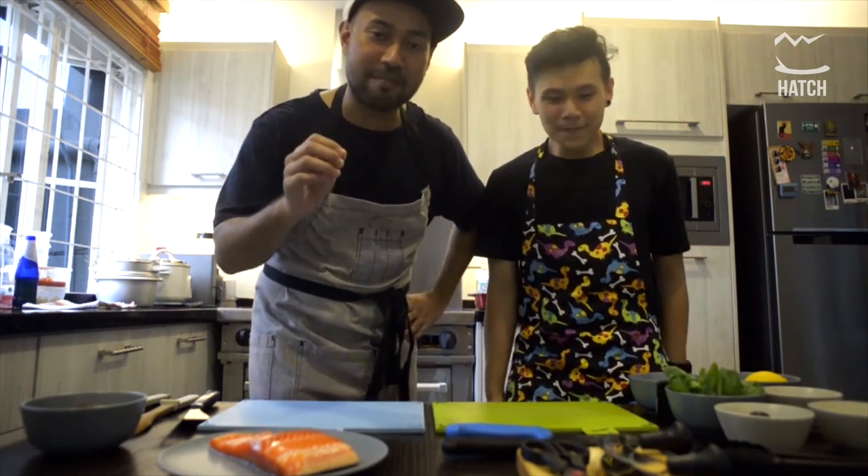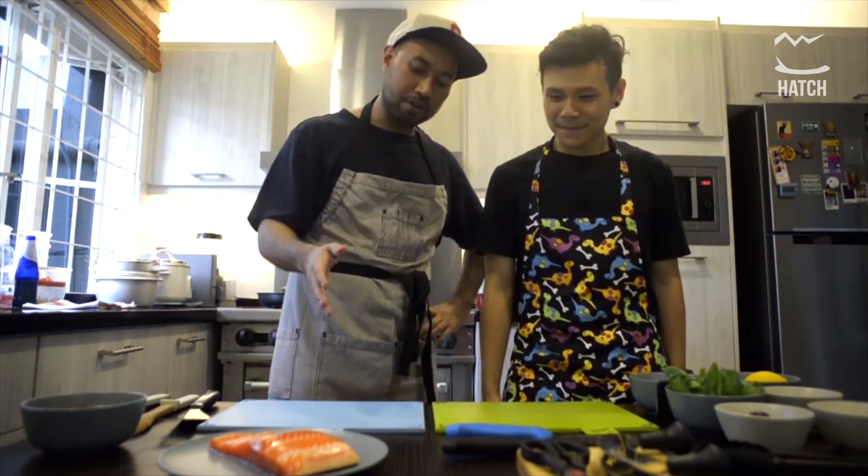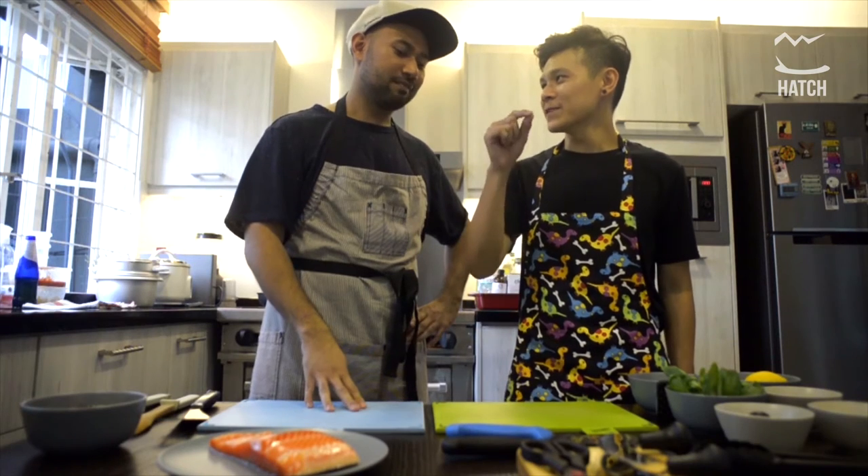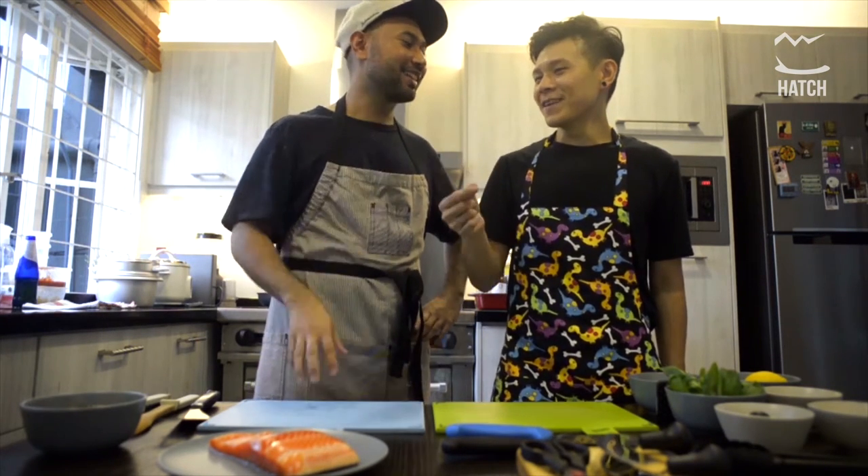Tell us what we're gonna cook today. We're gonna cook smoked salmon — just kidding. What we're gonna do today is salmon pizzaiola.